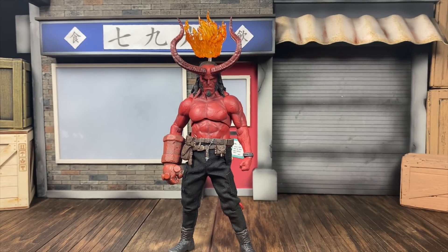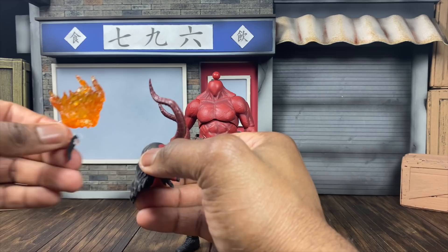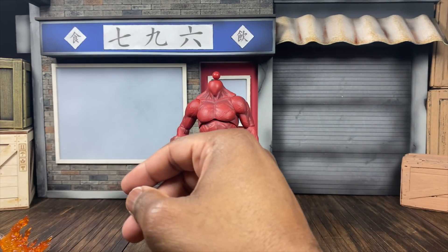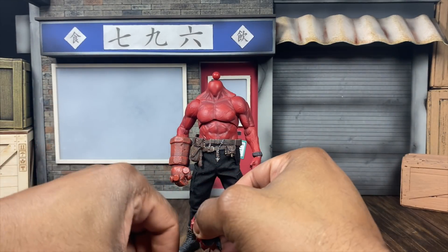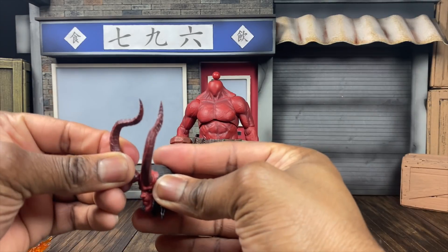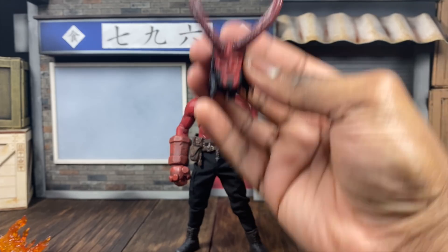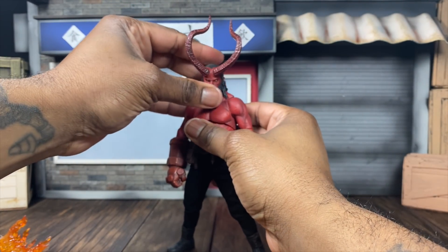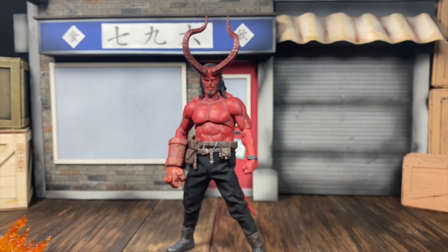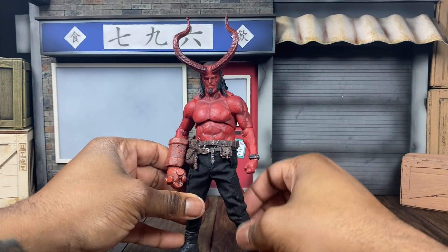That looks fantastic - for real. This looks dope, so if you were able to get this, I know you are going to love it. You can also swap the horns out - gently pop them off the horned head, take the default head, take those out, and pop them into the default head. Even if you want to do a bunch of pictures and try something different, you can get a technically different look out of Hellboy. This is dope - it makes him look much better.